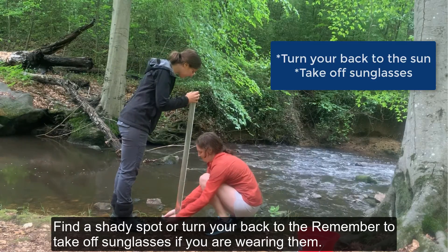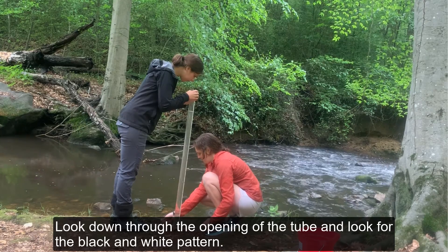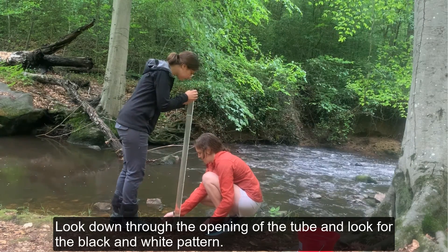Find a shady spot or turn your back to the sun. Remember to take off sunglasses if you're wearing them. Look down through the opening of the tube and look for the black and white pattern.